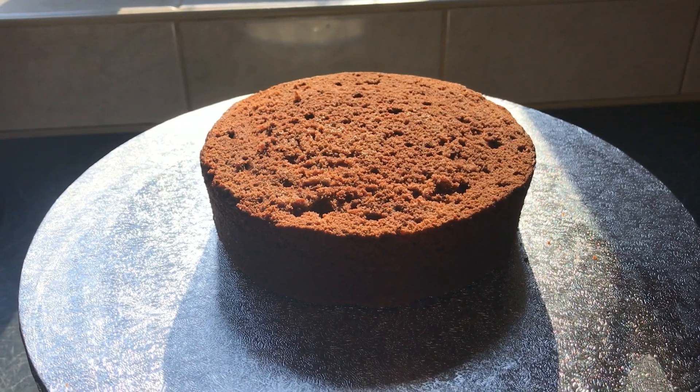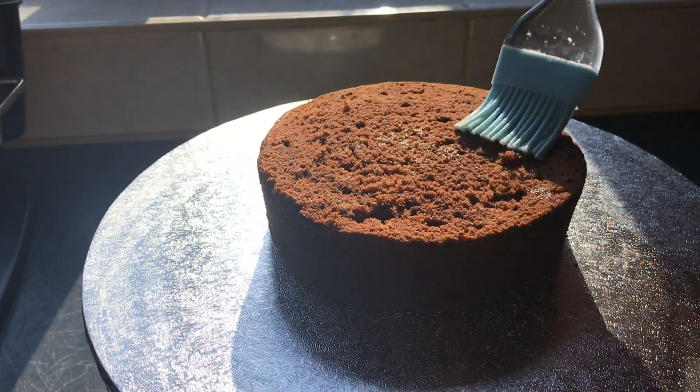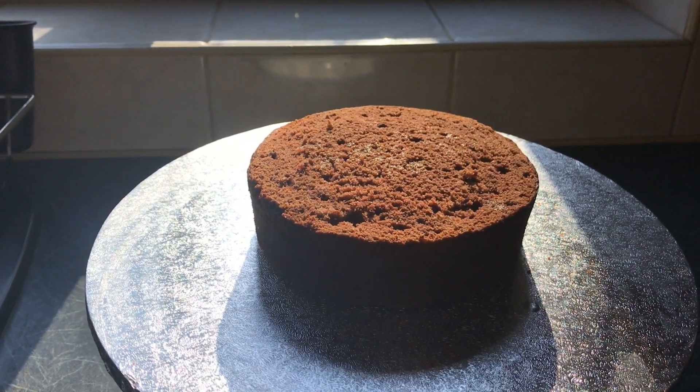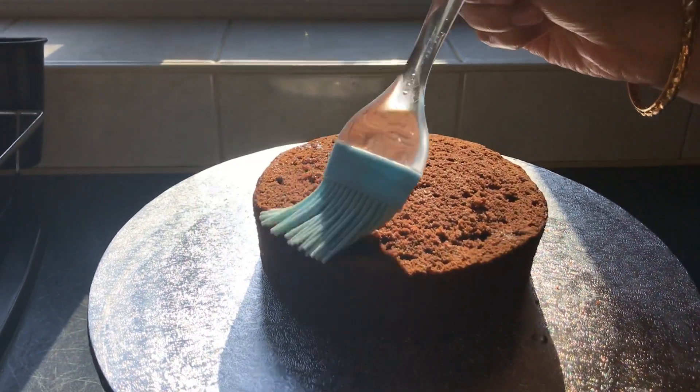I'm just adding some simple syrup to my cake because my cake is slightly dry. If your cake is not very dry and is moist then you can skip this step.